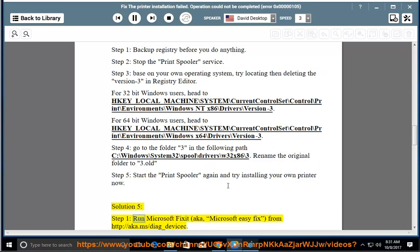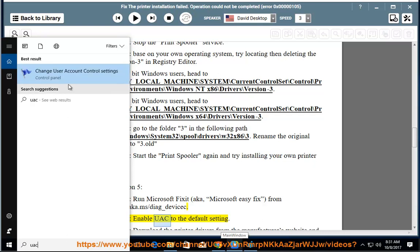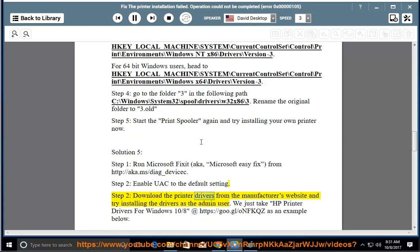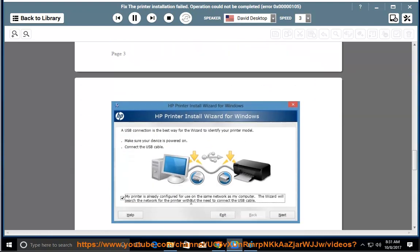Solution 5, Step 1: Run Microsoft Fix It (also known as Microsoft Easy Fix) from http://aka.ms/diag_device_c. Step 2: Enable UAC to the default setting. Download the printer drivers from the manufacturer's website and try installing the drivers as the admin user. For HP printer drivers for Windows 10, see https://goo.gl/onfkqz as an example.